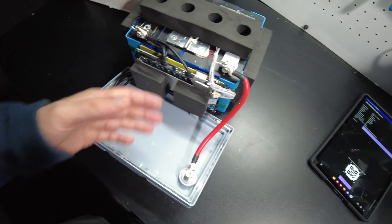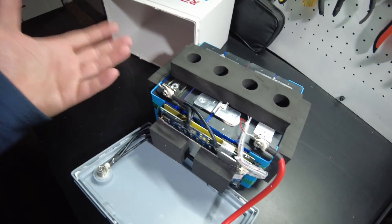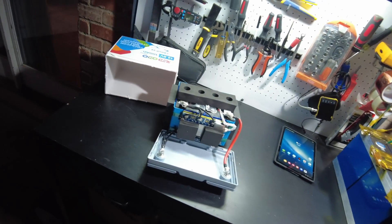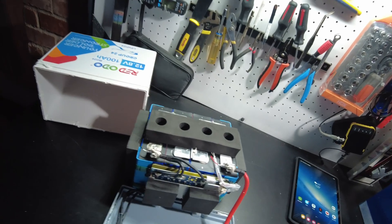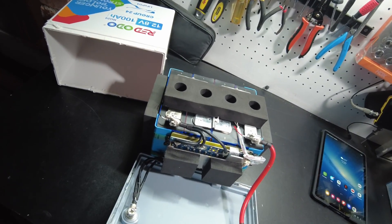Too bad it doesn't have low temperature protection, but it's a great build overall. That's going to be it for the video — let me know what you think about this battery. Have a merry Christmas and happy holidays; I wish the best to you and your families. Thanks for watching and I'll catch you on the next one.